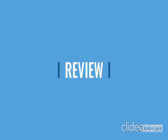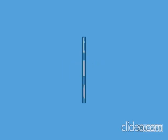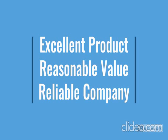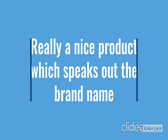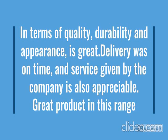Go through the review for more details, and go through the description below the video. This product has a lot of features — easy to use, latest design, durable, reliable, no maintenance. For more details, go through the description below the video.